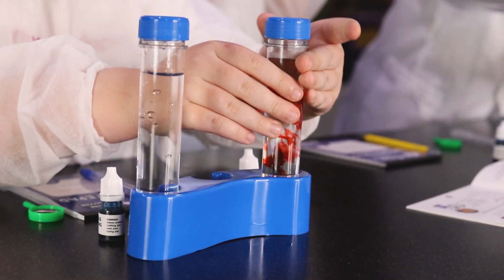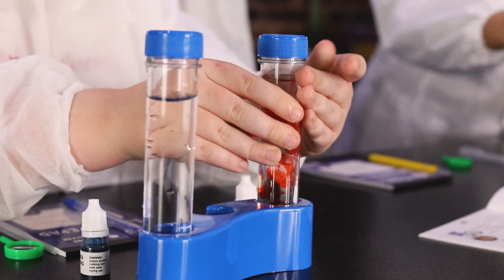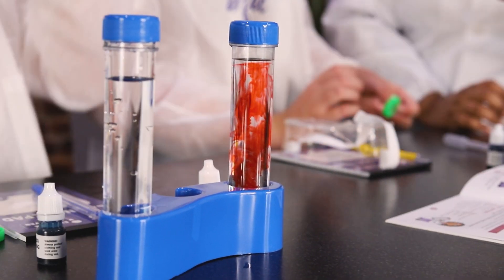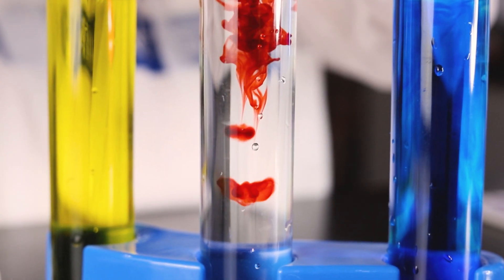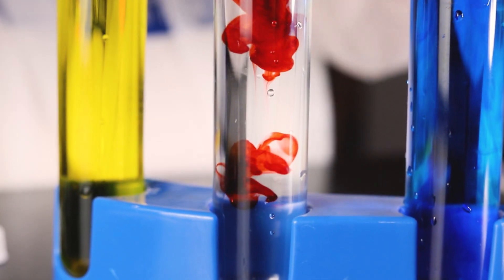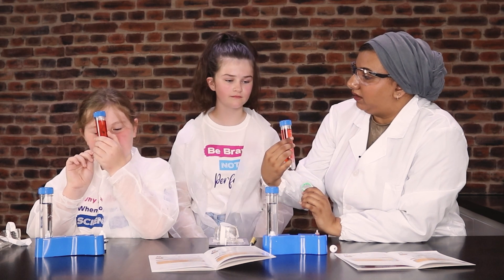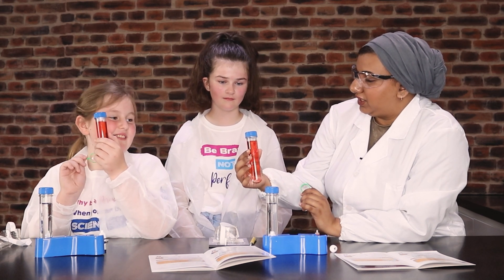And then we want to close it up really quickly. And then we can take it out and have a look through your magnifying glass. Can you see that the dye is taking a long time to get to the bottom? Do you think if we have the cold water it's going to take a long time to get to the bottom as well?